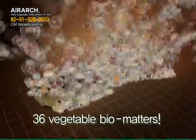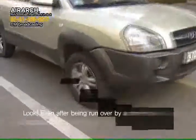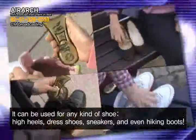AirArch features radiation of far infrared rays and 36 kinds of vegetable biomatters, providing a pleasant feeling with antibiotic and anti-odor effects. Even after being run over by a one-ton truck, nothing happens — it is that durable.